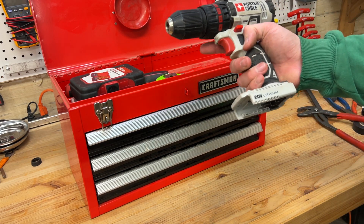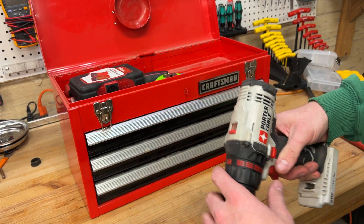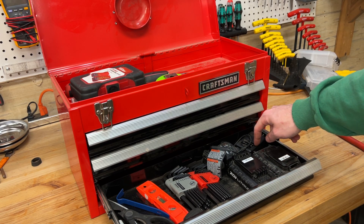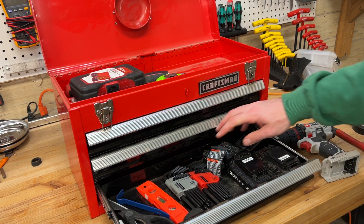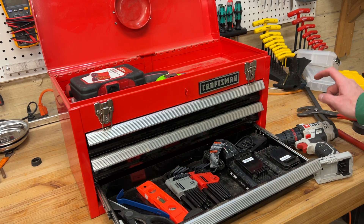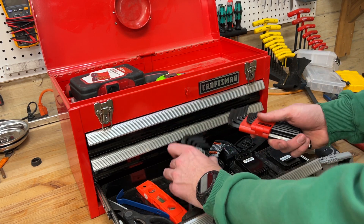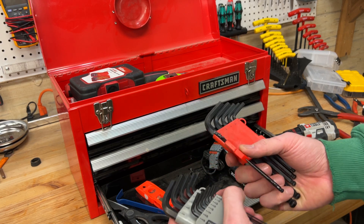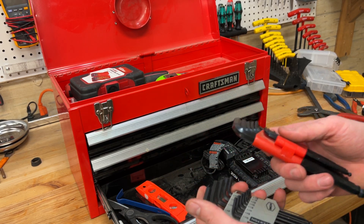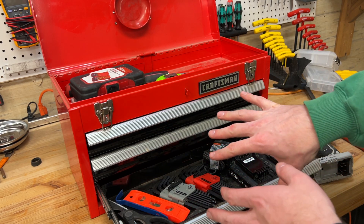I just have my old Porter Cable drill — this was my first drill, my dad bought me this big complete set. And in this bottom drawer I have two batteries and the charger for it, which is nice. This is actually a very small charger and I do like that about this. I just wish the drill was a little more compact, but I have these Torx Allen heads. A lot of furniture uses Allen's, so it's good to have those — SAE and metric. This is kind of like a junk drawer, if you will.